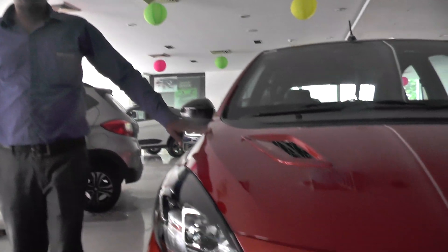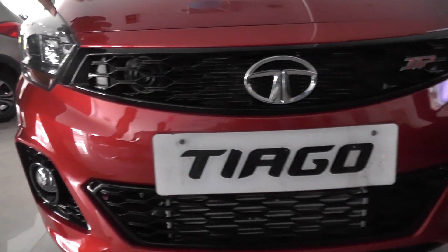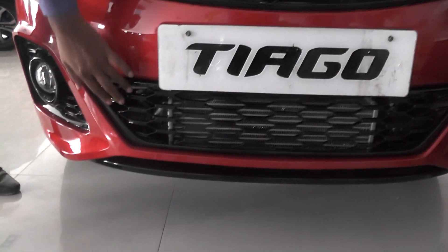This is a Tiago JDP wheeling — sports wheeling, half-power is blue for two pieces. You can sports wheeling, bumper carnal is there, 3D logo, chromatic logo is there.